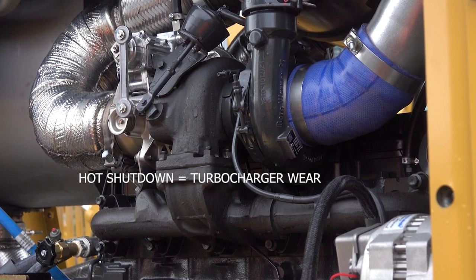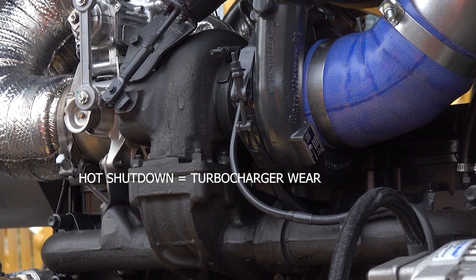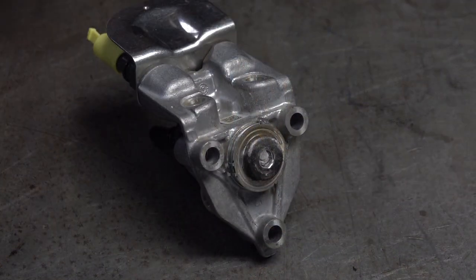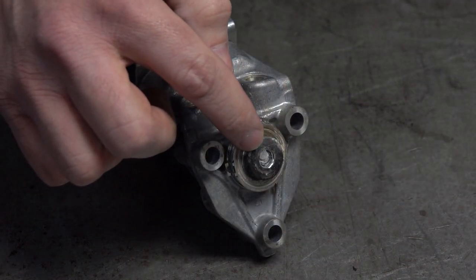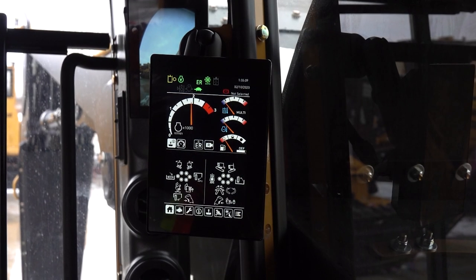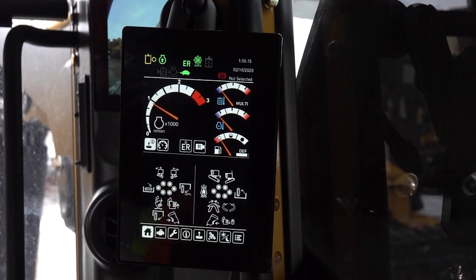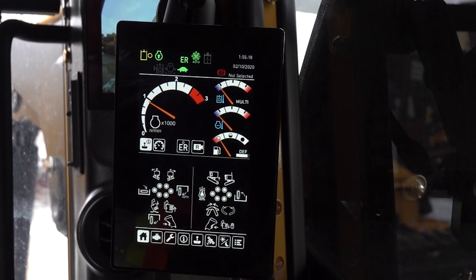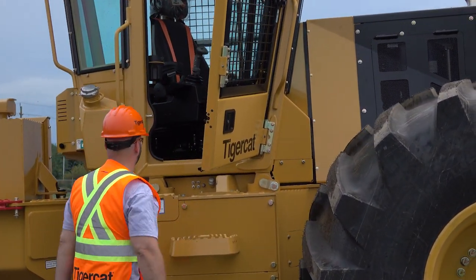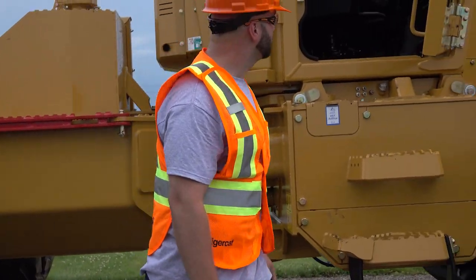Diesel engines should always be allowed to cool before shutting down. Hot shutdowns can cause premature turbocharger wear due to insufficient lubrication while the turbo shaft is still rotating at high speeds and temperatures. The hot exhaust gases can also cause DEF to crystallize at the injector tip. Before shutting down the machine, and when safe to do so, return the engine speed to base idle — which is 950 RPM — and allow the engine to idle without load for approximately 5 minutes before switching off. The machine should be parked according to the safety precautions in the operator's manual. An inspection should be done at the end of the day or shift to make sure there are no signs of any problems that may occur overnight.